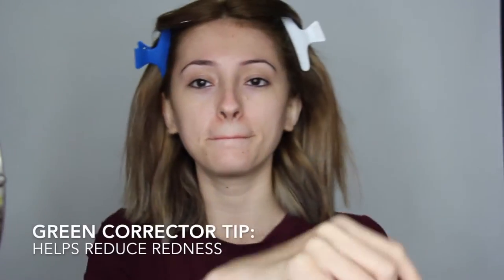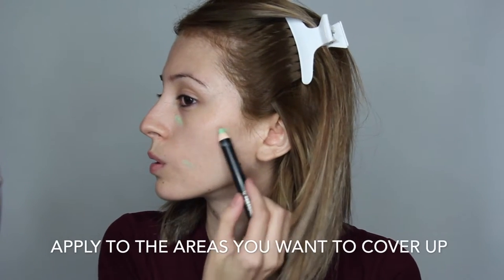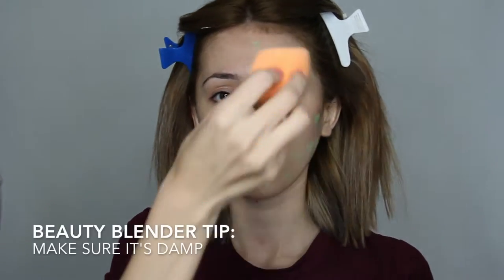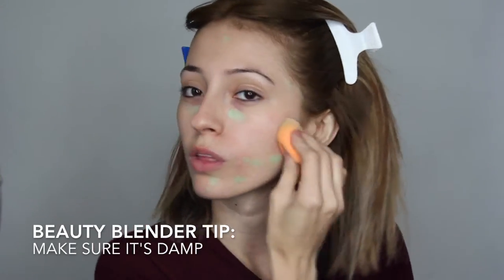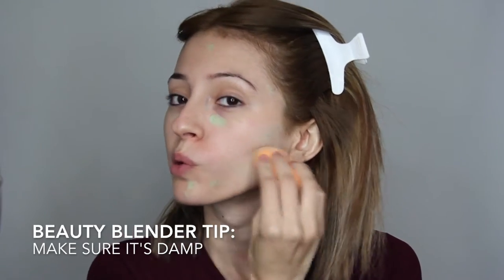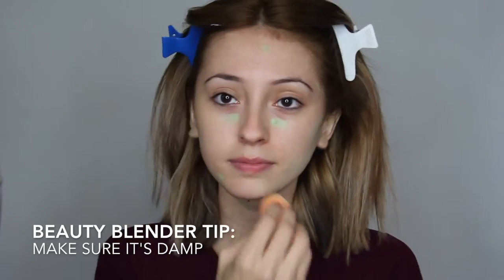Next I'm going in with a green corrector pencil. Now you can skip this part or you can go the extra mile, but I personally like to use it to help cover all my areas and reduce redness. I'm gonna go in with the beauty blender and blend this out. One good tip to remember when using a beauty blender is to make sure it's damp — not too wet and not too dry.